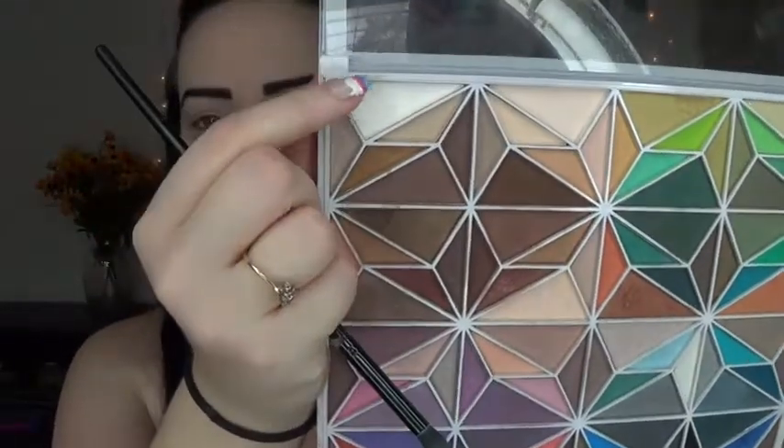So for the eyeshadow, I'm going to be using this ELF 96-piece color palette. So for my highlight color, I'm just going to be using this matte white color here. I'm going to take that white matte shadow on a sort of round condensed brush and just put that under my brows as my highlight.